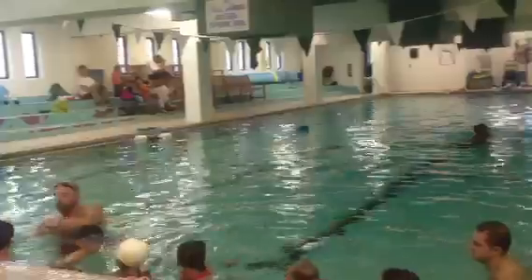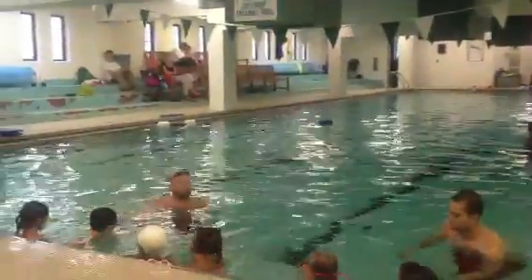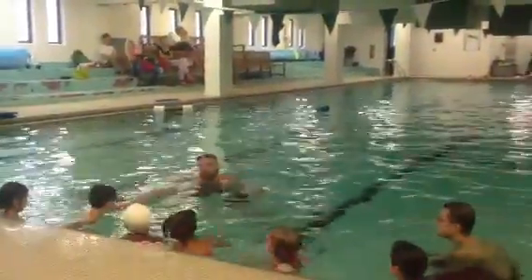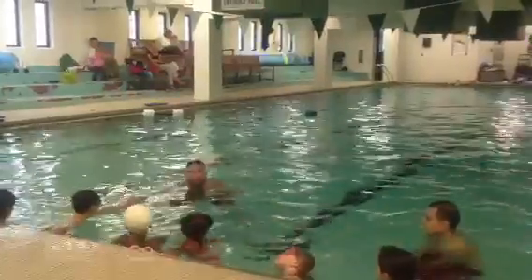So I'm going to stand in front of AJ, and he's going to push off the wall all the way to me. I'm not standing very far away. I'm standing close enough that if I put my hand out, I can touch AJ's hand.